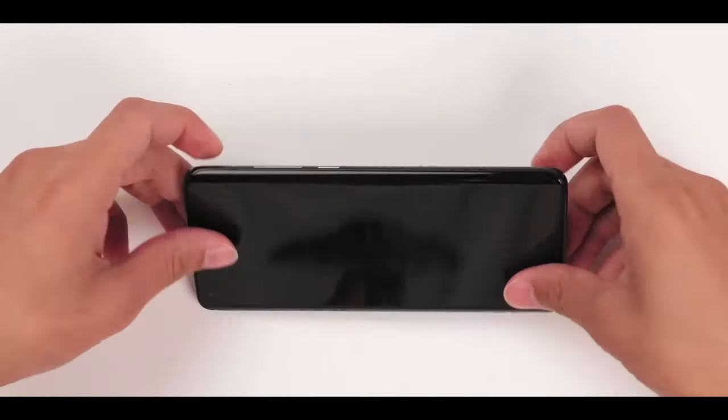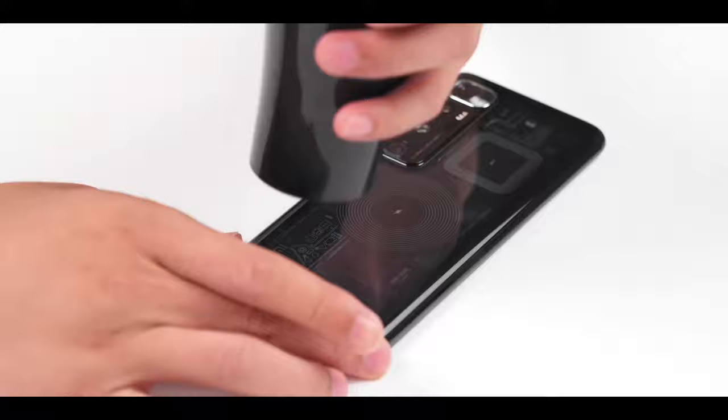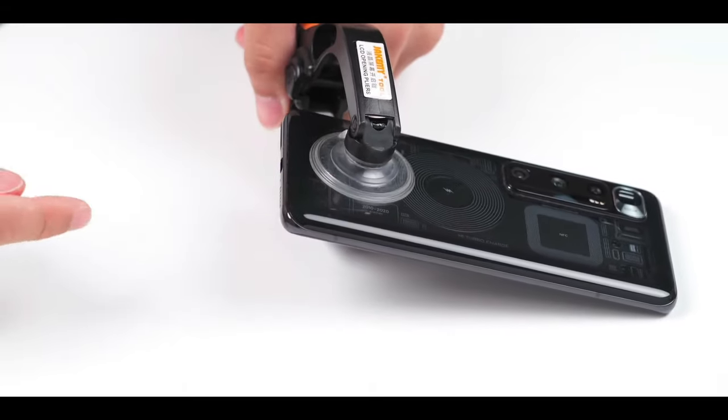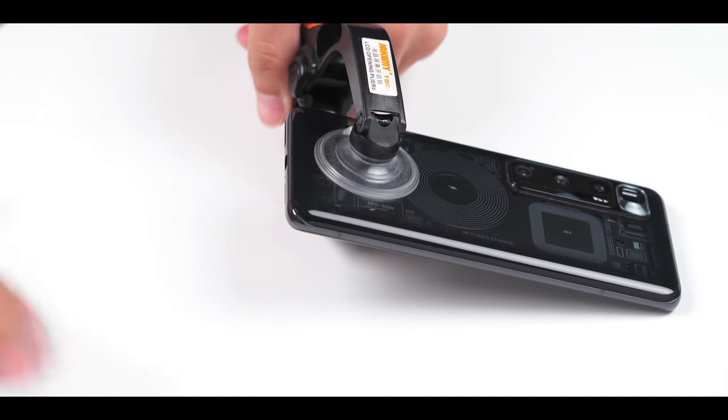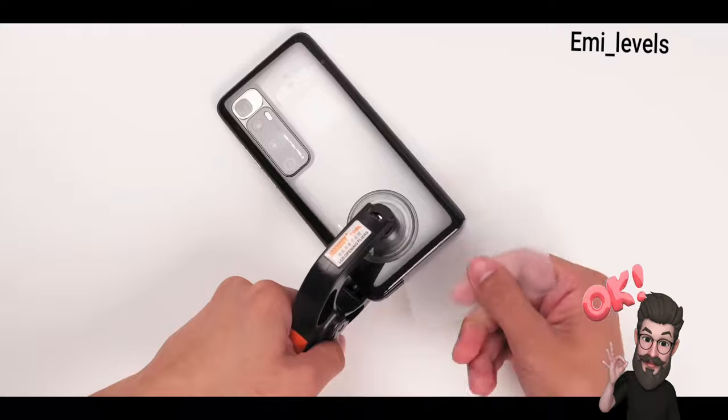Power off and turn over to heat up the back. By heating it, the adhesive on the back cover melts. The back cover can then be easily lifted up with the suction cap. Snap the teardown card into the gap and slide around.